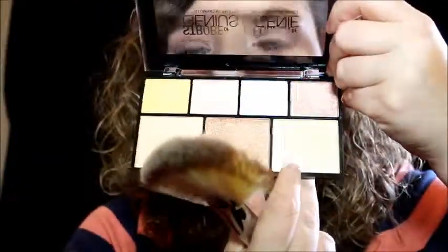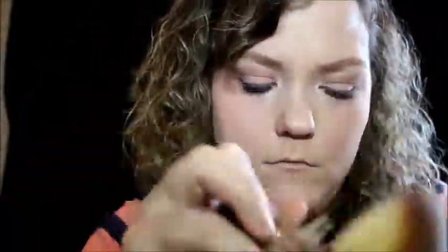Next, going into my NYX Strobe of Genius Highlighter Palette with a fluffy fan brush by Morphe, I'm going to pick up the champagne and the really vibrant gold highlighter shades and run them along my cheeks. I wasn't satisfied with doing it this way, so I went in with a tapered Morphe 505 face brush and applied more of the gold highlight. I still wasn't happy with it, so I actually took some Maybelline setting spray, used that on the brush, picked up the highlighter, and reapplied it again to my cheeks. At the end, I blended everything out with my G0.